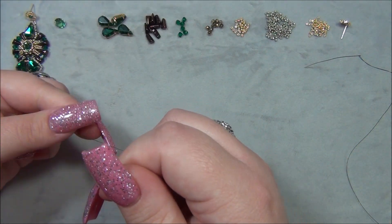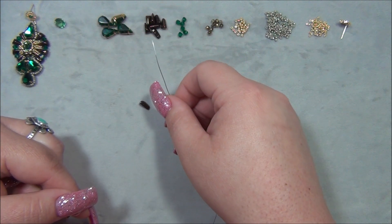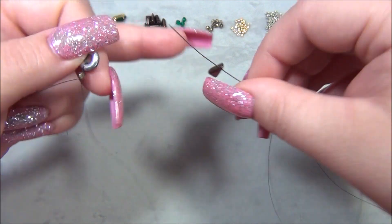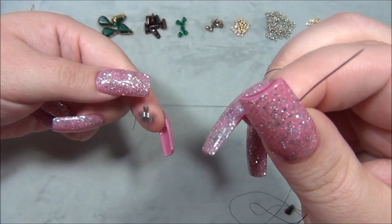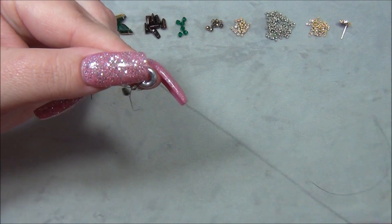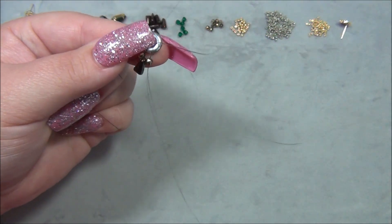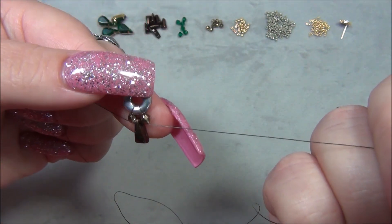I'm not going to tie any knots — just leave the tail as is. Then pick up a Vexolo bead. I need it to lay flat with the arrow pointing down, and go through the bottom hole. Slide that down, then pick up another 3mm fire polish, go underneath the ring, pull the thread through, then go back through the 3mm — basically looping the thread around the ring to anchor the beads. Pull both tails tight.